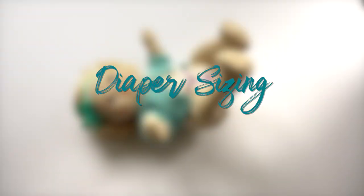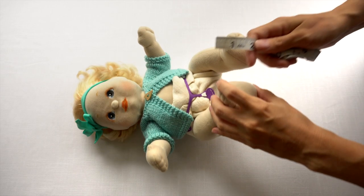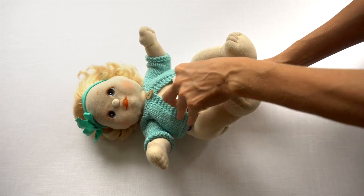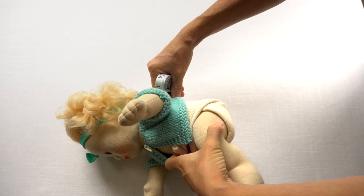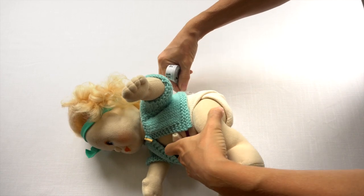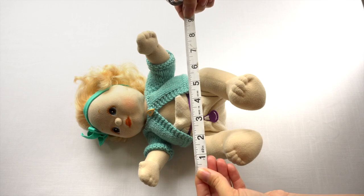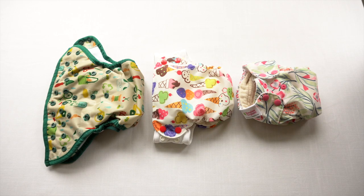When talking about sizing for cloth diapers, a term that's often used is rise, and I want to explain what that means. If you're measuring a baby's rise, you would start from about belly button level in the front, bring the measuring tape between their legs, and go up to the same belly button height in the back. For this doll, that's showing she has about a nine-inch rise with the diaper she's wearing.